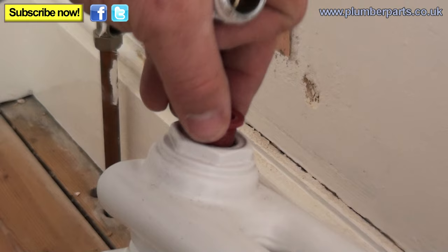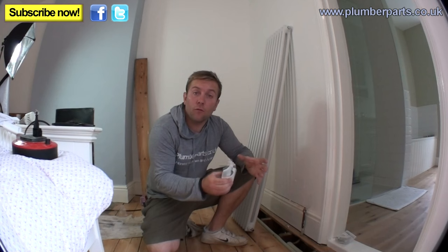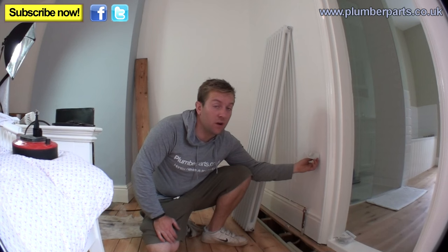Just going to wind out the old bung here and then we've got our new spigot to go in. Get an adjustable and just nip that up. Now we're going to look at the difficult part of this job. These radiators hang on brackets that sit on the wall, just like this — very, very simple brackets with a couple of holes in each.